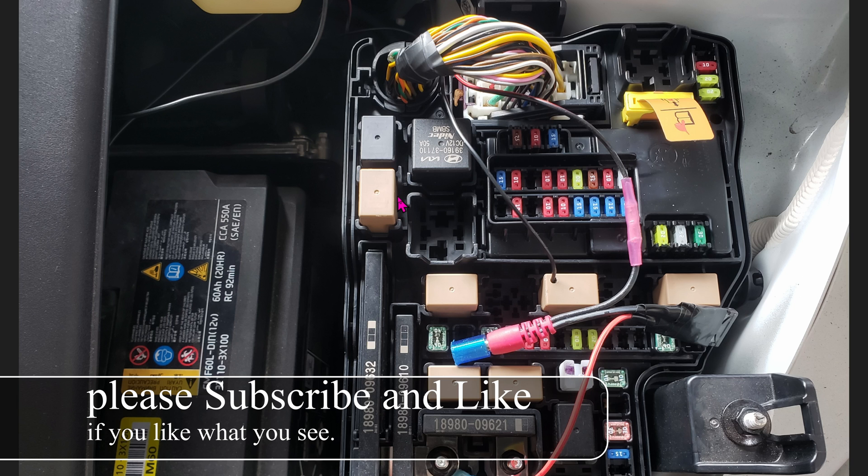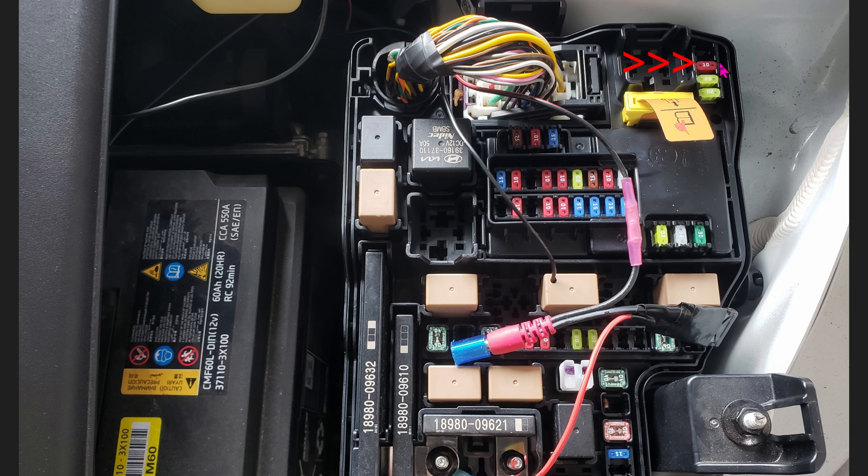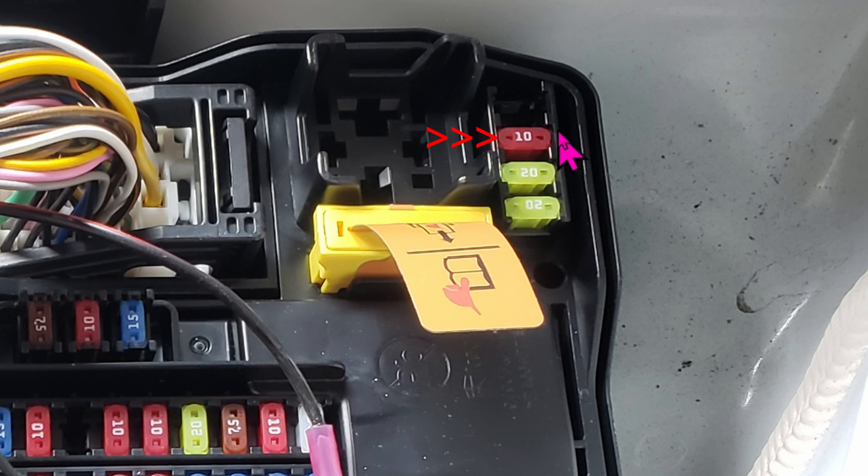This one is super easy, but I thought I should make a video for you guys anyway. Let's jump into this location right here. This is the fuse for the shifting — the fuse that's in charge of shifting the car out of park. We're going to convert that from a normal fuse to a fuse bypass.